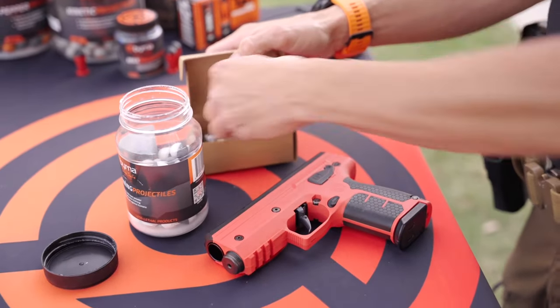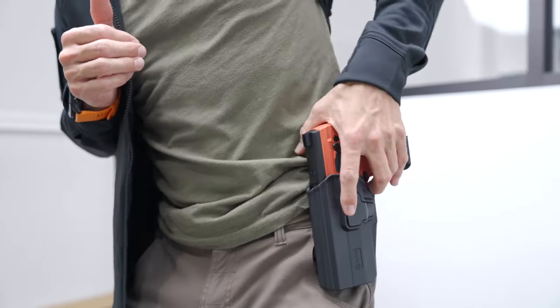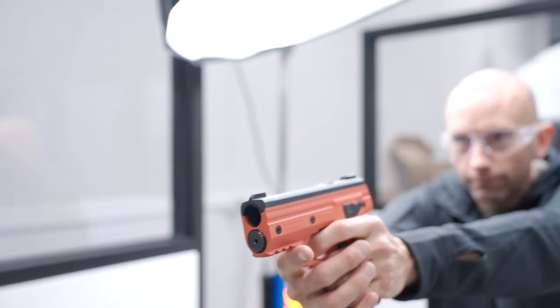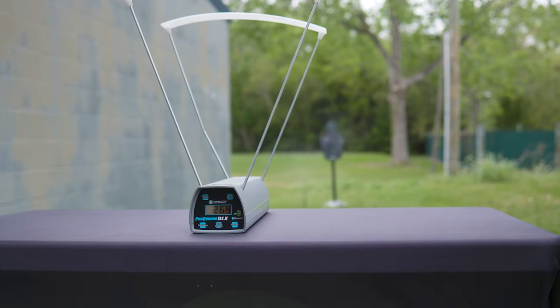One of the greatest features of the Burna launchers is the pull pierce technology that allows a CO2 cartridge to sit in the launcher unpierced until you pull the trigger, simultaneously piercing the CO2 and firing the first round. But this does come at a cost of some velocity on that first round.